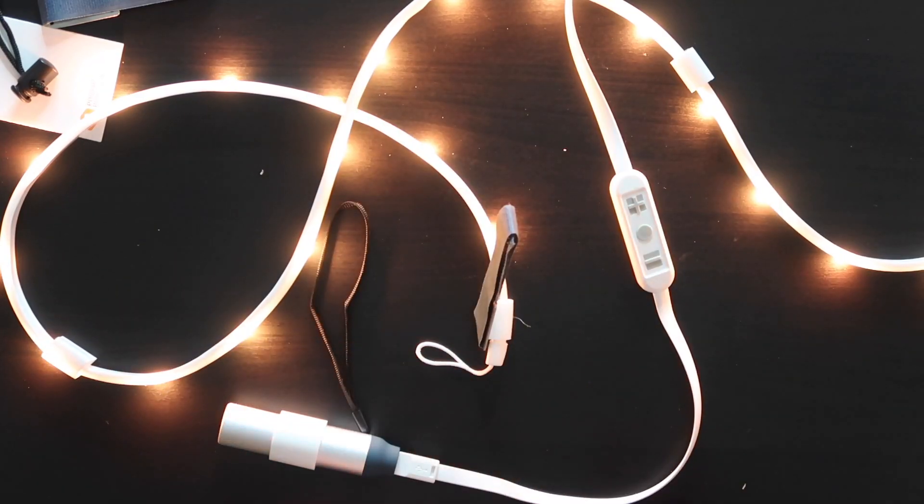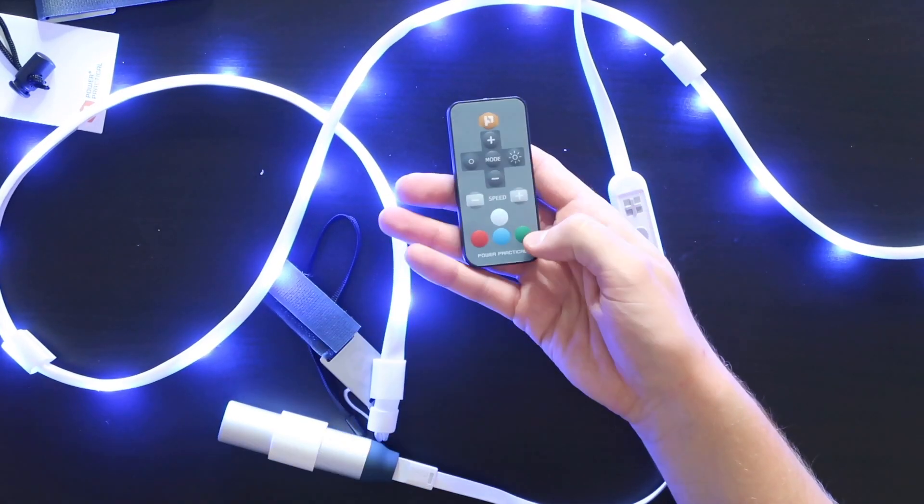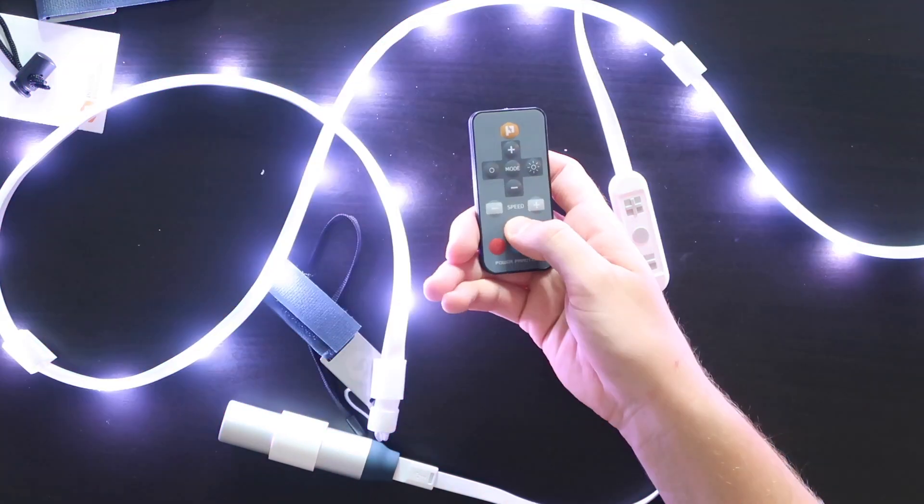Let's test out this remote. Let's turn it off. Look at this — I'm dimming it. So the total lumens of the Luminoodle is 450 lumens — pretty good. Obviously not going to be super bright, but provides enough light. We've got four quick change colors on the remote: blue, green, red, and white.